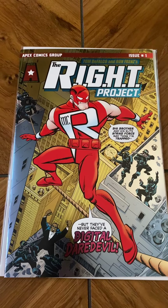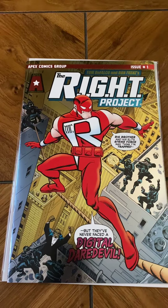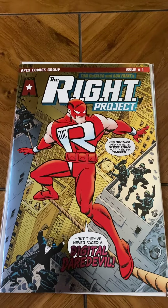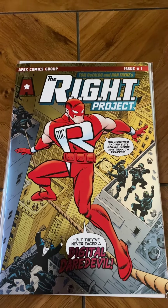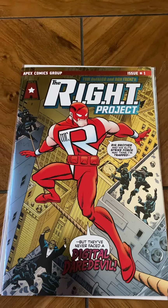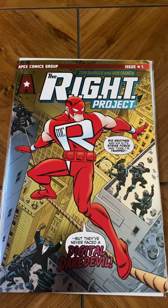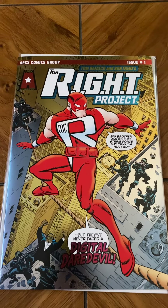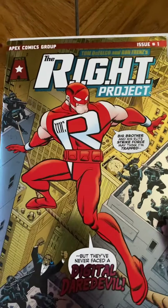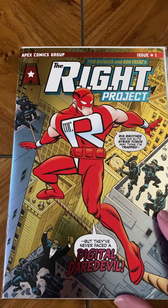I figured what better way to start than with a book done by a couple of guys who helped foster my love of comics in the first place — Tom DeFalco and Ron Frenz. This is their book, The Wright Project, from Apex Comics Group. This book has been a while in production — it was probably created back in 2001, so this is a book 20 years in the making. It features multiple stories. Does it live up to the hype? Our titular hero Mr. Wright is a hologram made real through a process created by Professor Click.